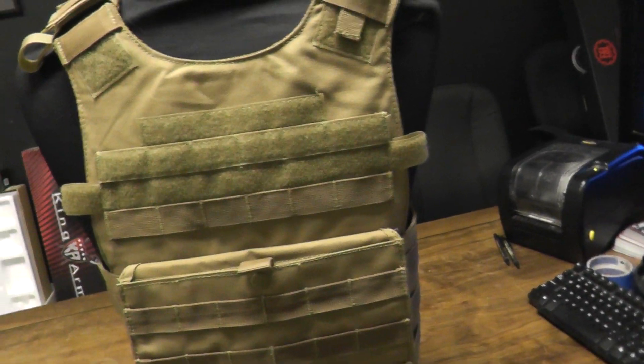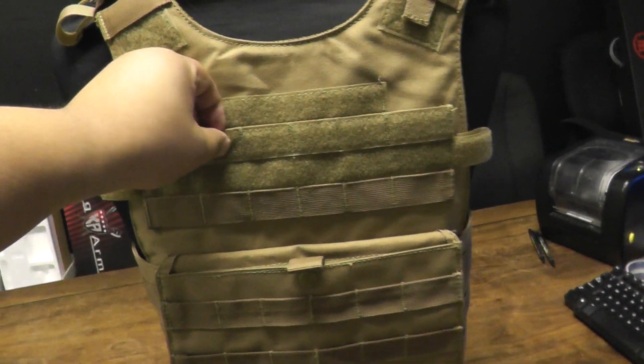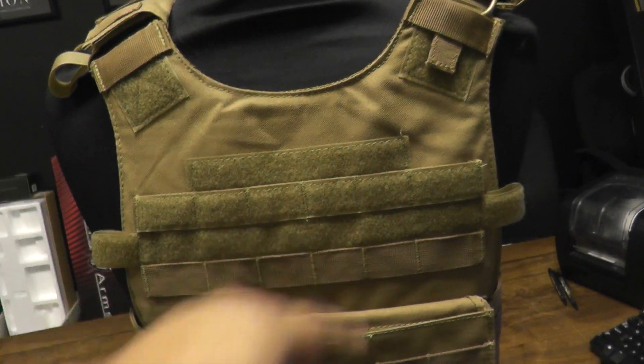As you can see, it has plenty of MOLLE real estate. It has Velcro right here so you can put all your patches, or if you want, you can put an admin pouch right here.